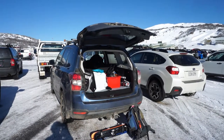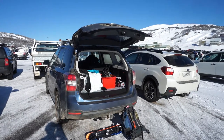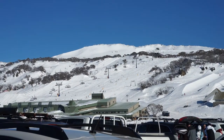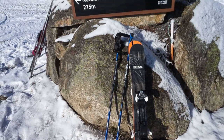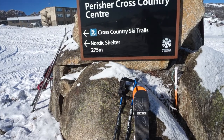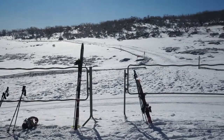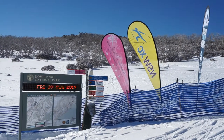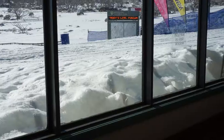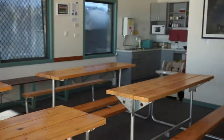I'm parked at the Perisher car park and I've just got a walk to the Nordic Trail Center. I'm just going to fix up my gear at the Nordic shelter at Perisher. It's a nice little room where you can have lunch or set up your gear before you head out.